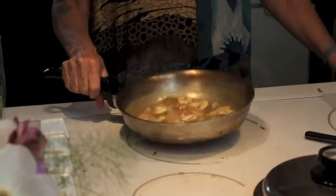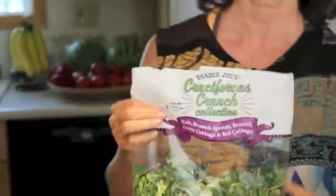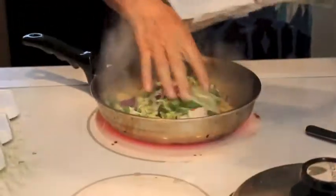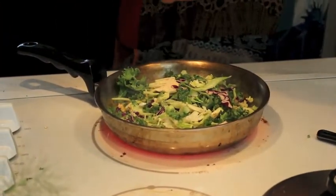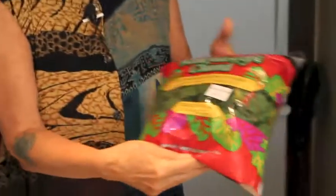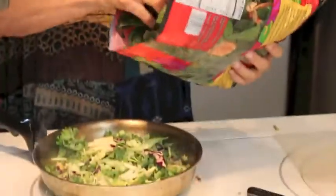I've got it down to about medium heat. Then I'm going to add this — it's cruciferous crunch from Trader Joe's. I use a lot of Trader Joe's things. Cruciferous vegetables are very, very healthy for you, so I'm just throwing them into the pan.